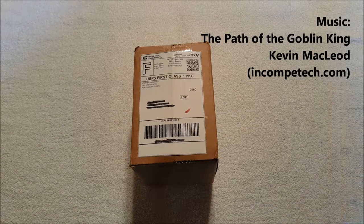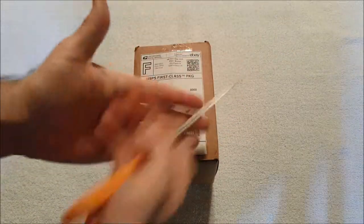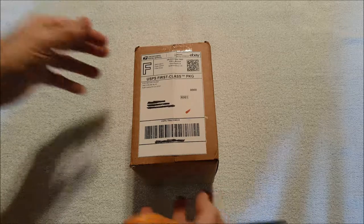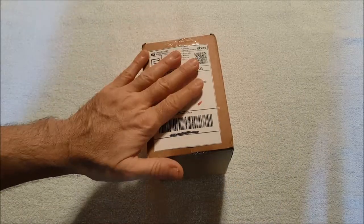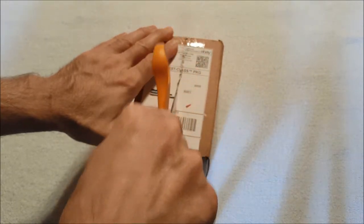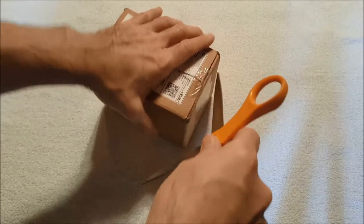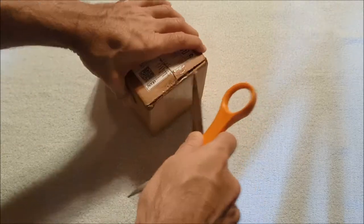Hey everybody, it's Andy, aka Max Ryder, with another unboxing video. I got this yesterday — I had just recently ordered something, so I'm hoping that's what it is. I'm pretty certain it's the thing I'm thinking of, which you guys already know.